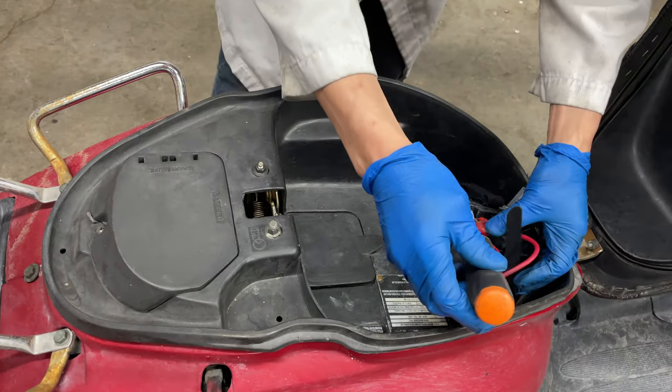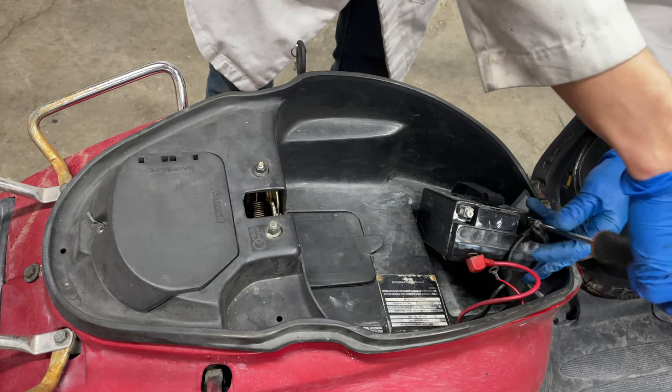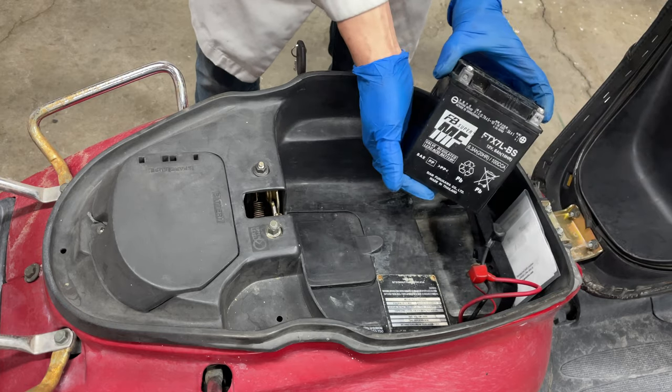Scooters usually have small batteries but I managed to fit a YTX7L-BS battery in here. The Y stands for YUASA — it can have different letters, but 7 is the size.